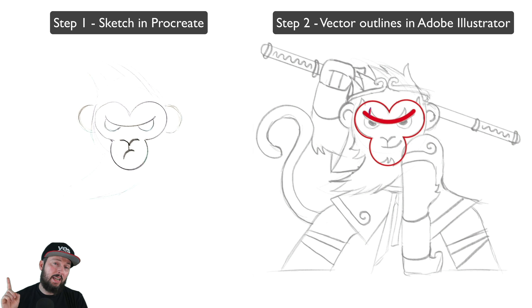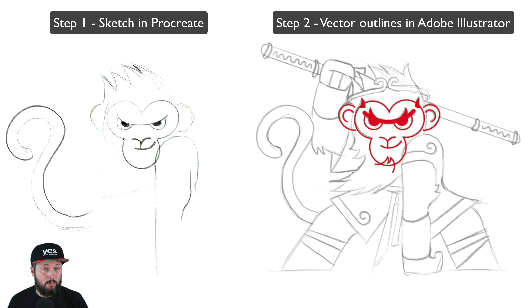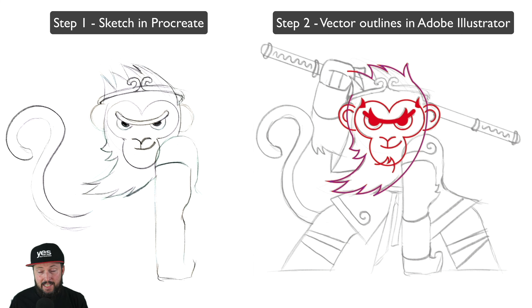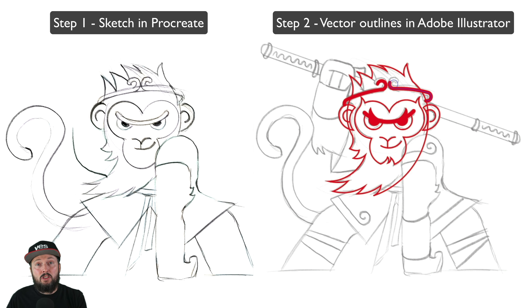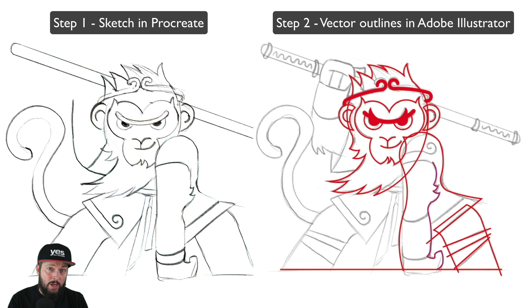My most recent illustration that you can see on my screen reminded me that I wanted to record a video about this topic for a while. My main question is: is it still worth investing time in doing illustration painstakingly by hand, or can we just rely on generative AI to create amazing illustrations for us?